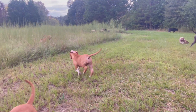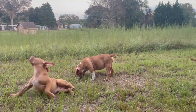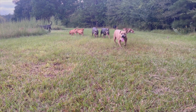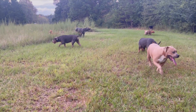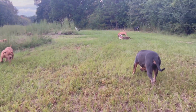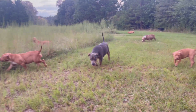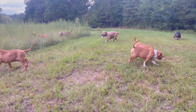YouTube, what up boy, Big Reed here back live with another one. Y'all can see we got the pups out, also got some of the duck dogs out. We're out just doing some training — pretty much what you would refer to as pet training. This video is gonna show y'all how I start my pups off.